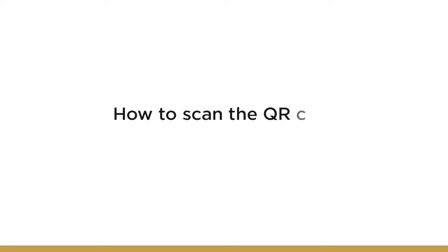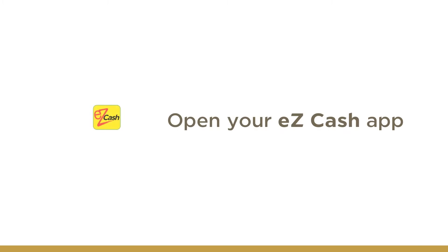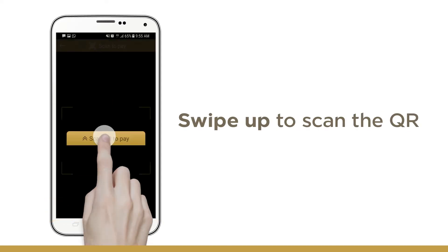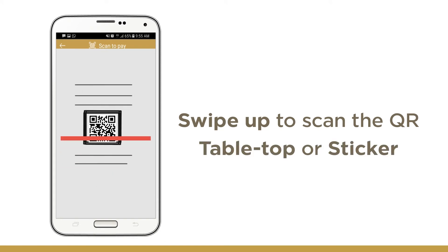How to scan the QR code and pay via EasyCash. First, open the EasyCash app on your smartphone. Locate the Scan QR to pay tab at the bottom of the screen and then swipe up to scan. Scan the QR code located on the tabletop or sticker.